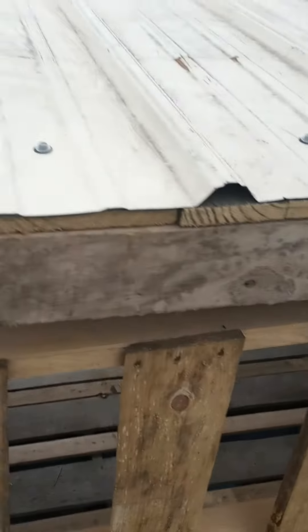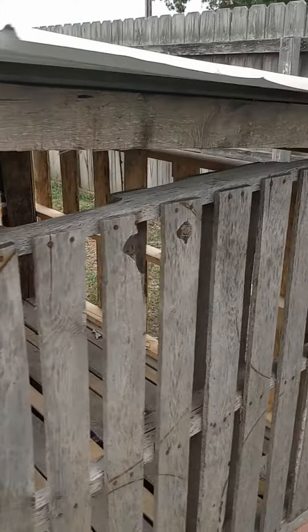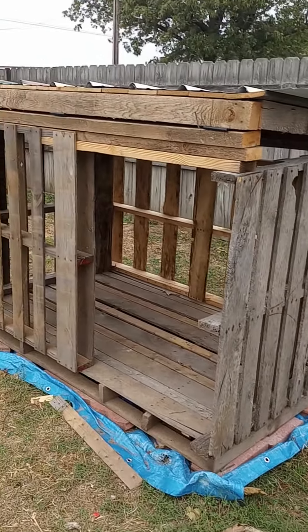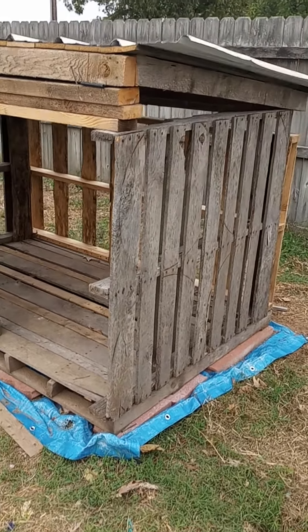I really doubt it's going to leak, but if it does it won't be much. But that's where we're at right now. Awful big doghouse, but three big dogs too. So what do y'all think?